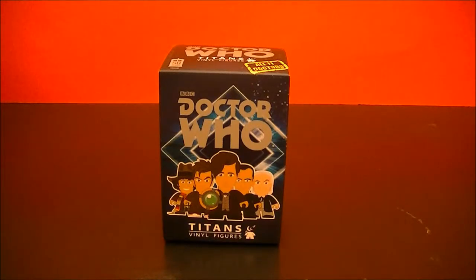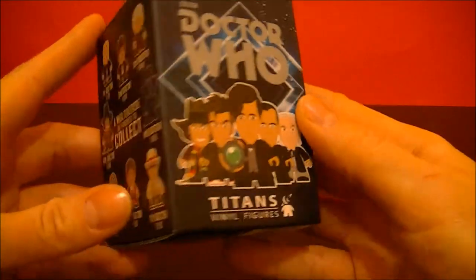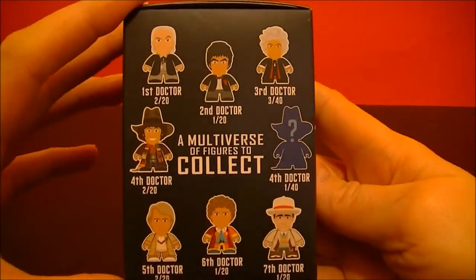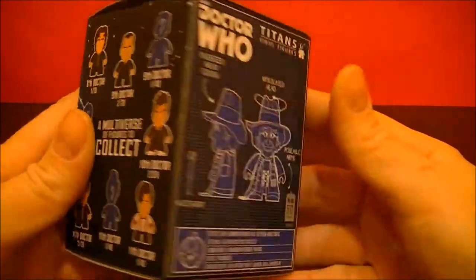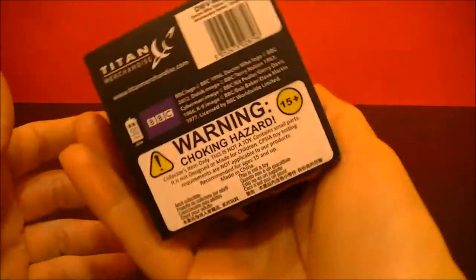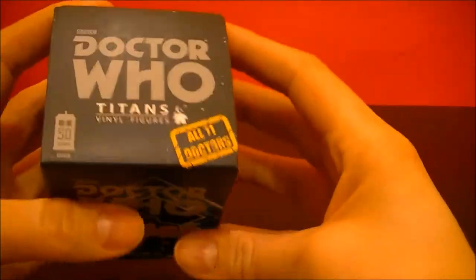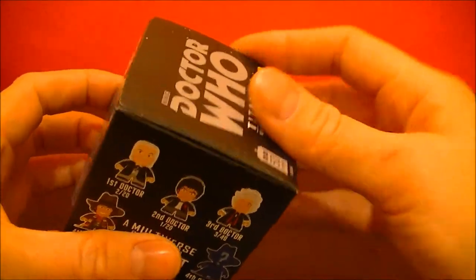Hello, BBC Collector here with an unboxing of a Doctor Who Titan's final figure. This is the third series featuring all 11 doctors. So let's open it up and see what's inside.